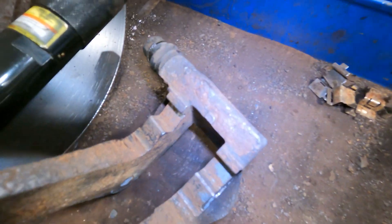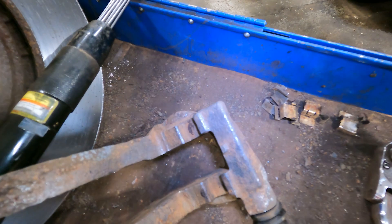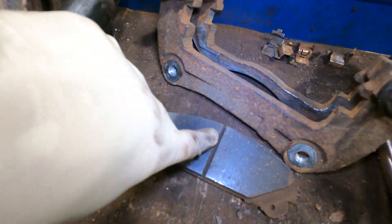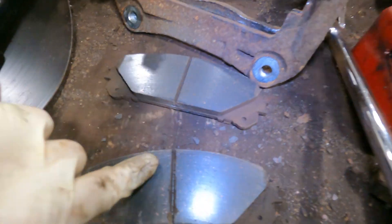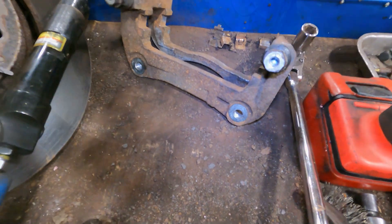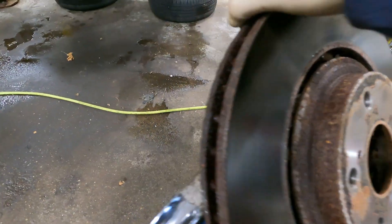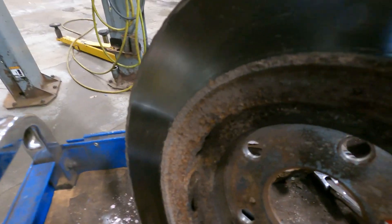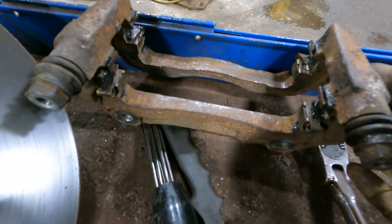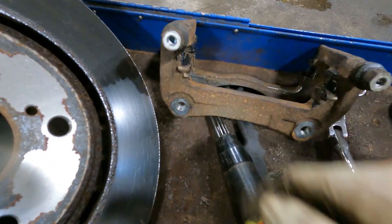Remember how it looked before — now look at it after. All needle scaled, took off all the excess metal. We also cleaned the channel in the pads because it was full of debris, which could be a potential brake noise. The rotor — we took that lip down, it was talking back. We have our bracket fully cleaned, fully dressed, and fully greased, and our pins are cleaned and serviced.